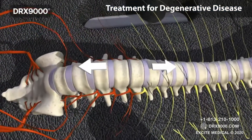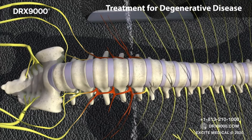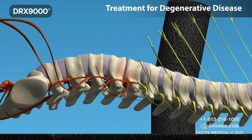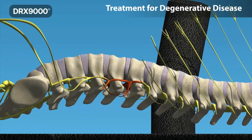During a comfortable 30-minute DRX treatment, the pressure inside the disc is dropped by more than 200 millimetres of mercury, creating a vacuum-like effect, bringing nutrients and fluids back into the disc. In the case of degenerative disc disease, nutrients and fluids are brought back into the disc, increasing the disc height.